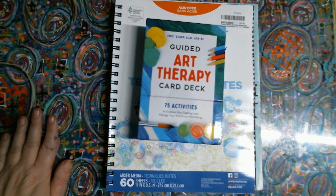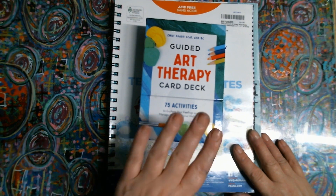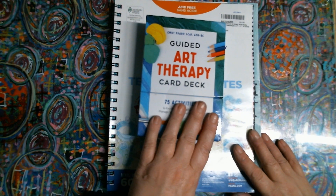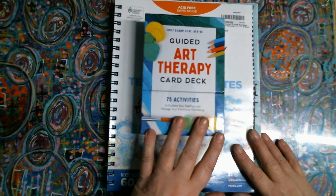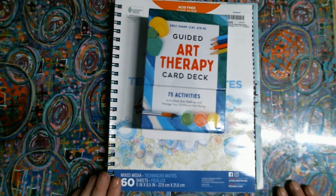This is Tina from Tina's Messy Crafty Life. I'm here with the Art Therapy Card Deck. Miss Katz Crafty picked this up, and when she explained it I thought, oh, that looks fun. I could use a little art therapy.